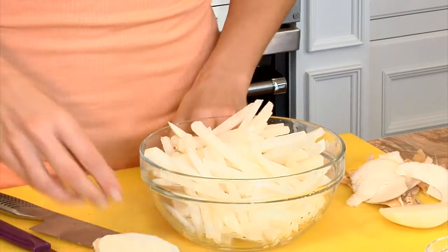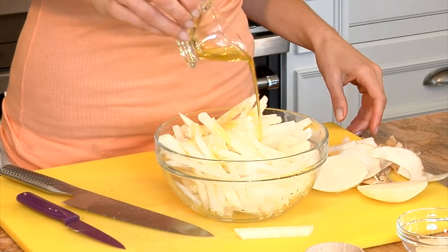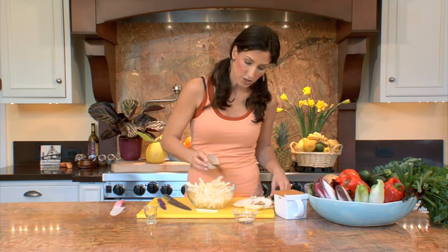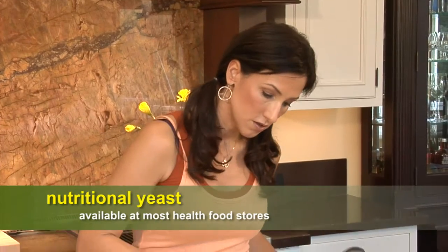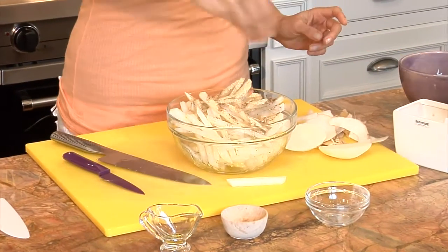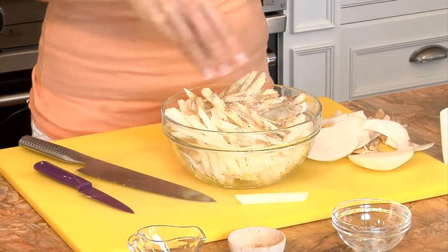All right, very simple ingredients. A little bit of olive oil to coat. Some chili — this is a ground chili. And nutritional yeast. When mixed with salt, it creates a cheese flavor. These are very simple ingredients.